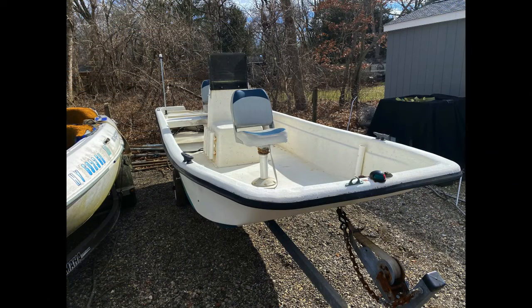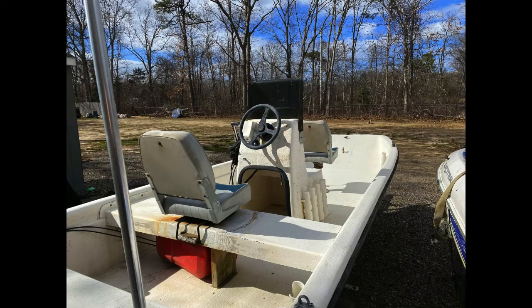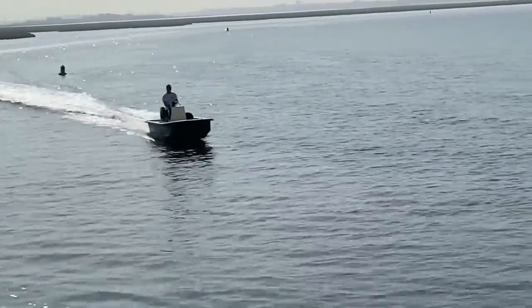I did a lot of little projects on it. I made a bilge pump well, I added a bow deck, I re-gel coated it, did a lot of fiberglass repairs, and made a windscreen out of Lexan. I covered all of those on other videos, and I'll put links in the description.